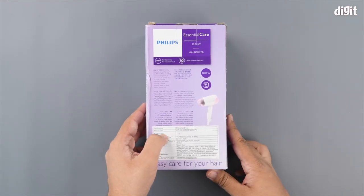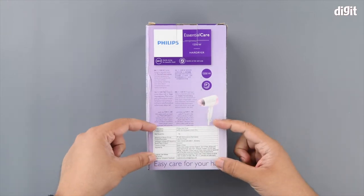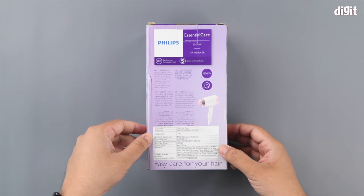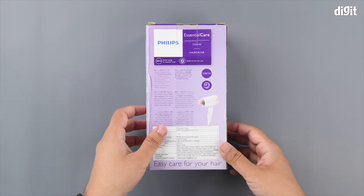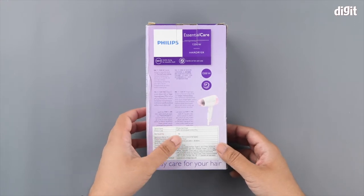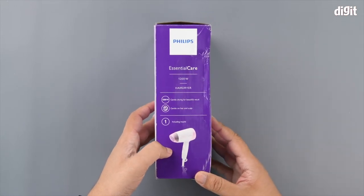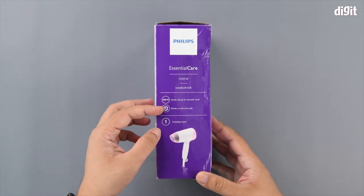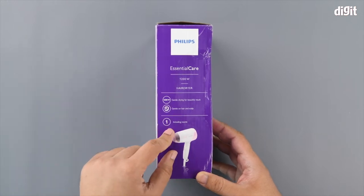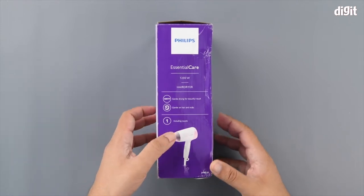On the back side you've got the same features that we just went through. At the bottom there's a little sticker with details regarding the manufacturer's contact information, and support contact information will also be found there. On the last surface you can see some of the same features seen all over the package, and one mention that you've got the nozzle included with the hairdryer.